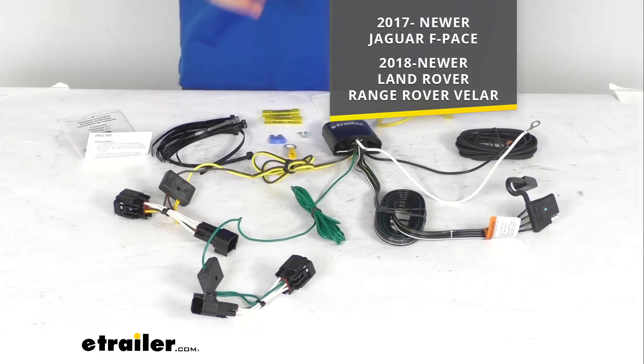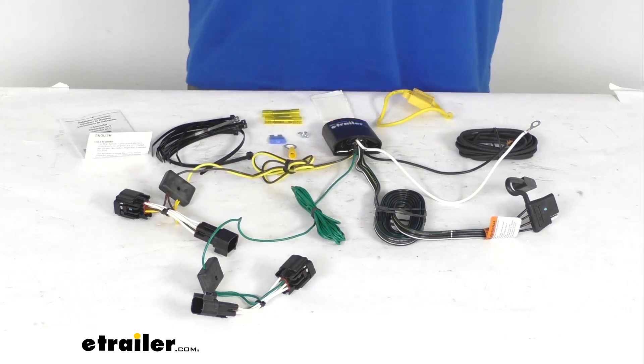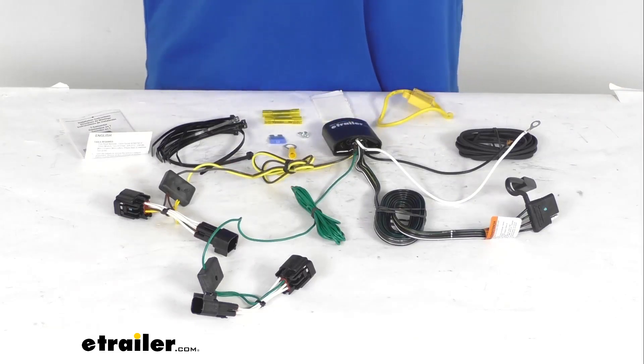This is going to be very simple to get installed. Because this is a custom fit kit, it is going to be very simple to get installed on those SUV type vehicles.